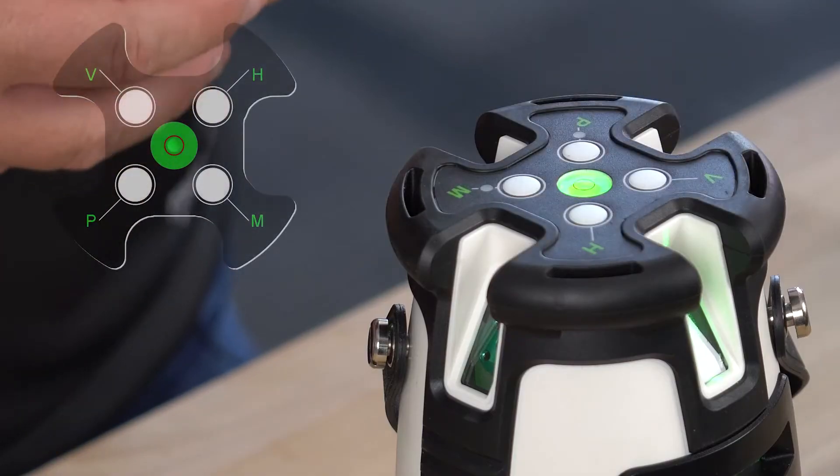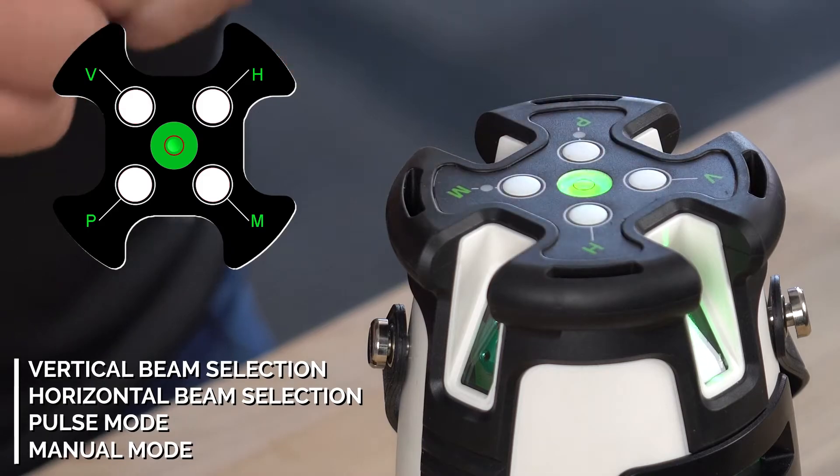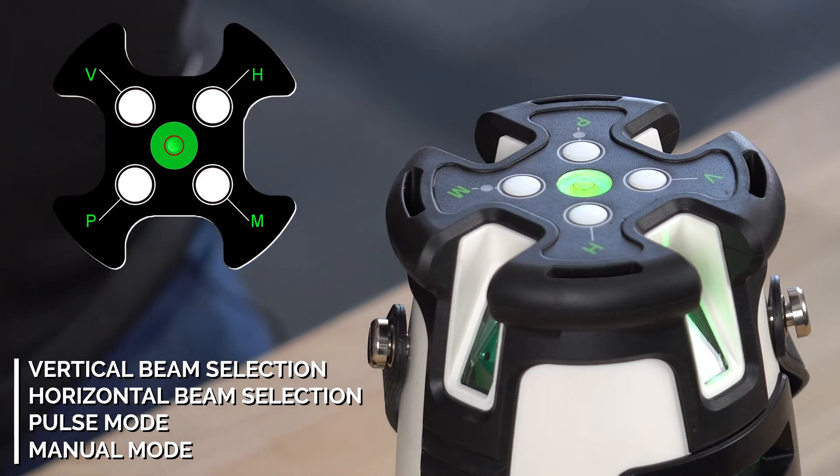On the top you have your keypad. The V is for your vertical beam selection, H is for your horizontal beam selection, P is for your outdoor or pulse mode, and M is for your manual mode.